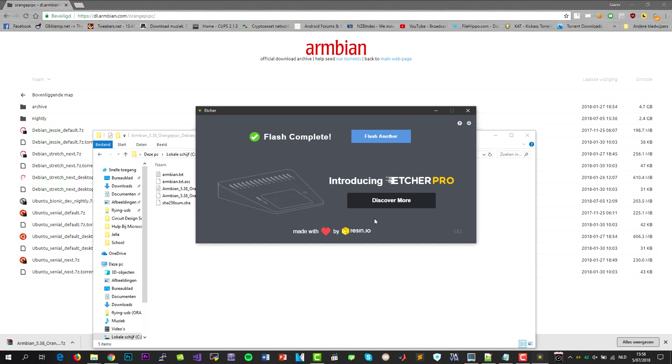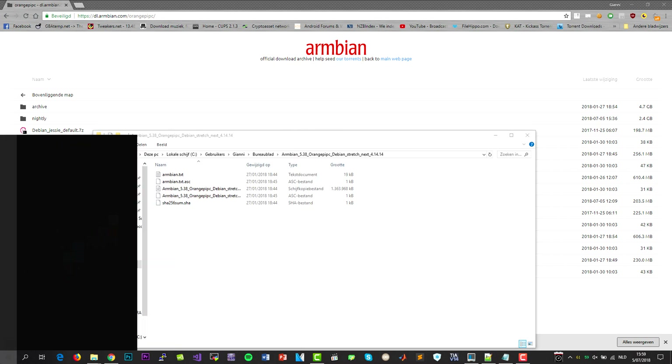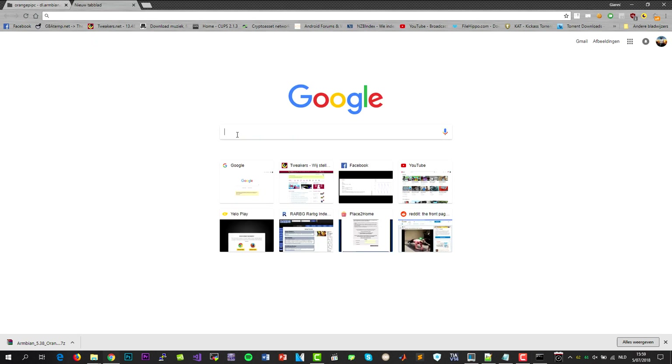After the installation is complete, insert the microSD in your Orange Pi and connect power to it. Let it start for about 5 minutes and after that you can ping its hostname to retrieve its IP address. In some cases like mine it could not be found, so we are going to need a special tool to find its IP address on our local network.